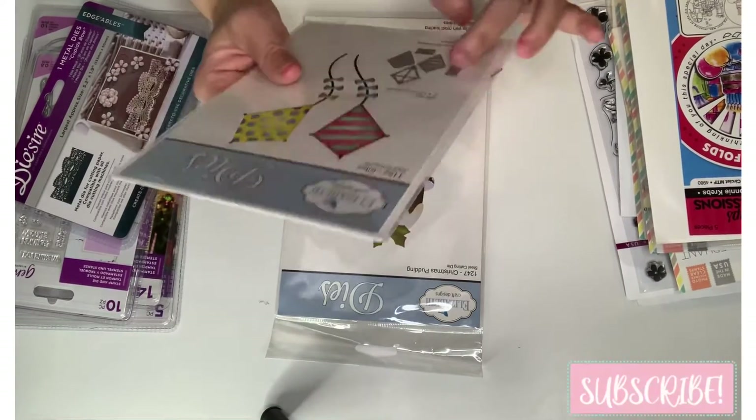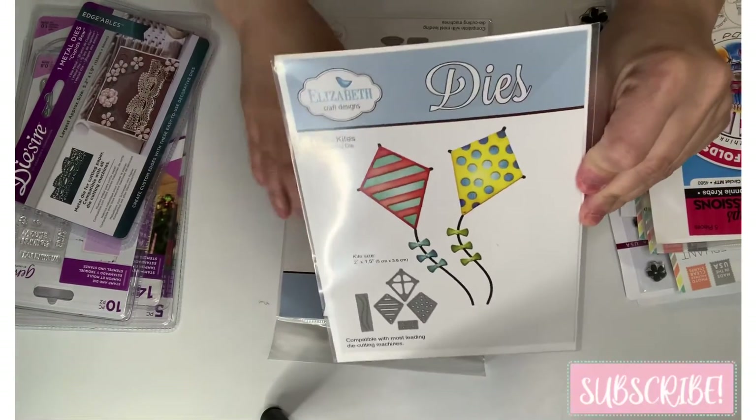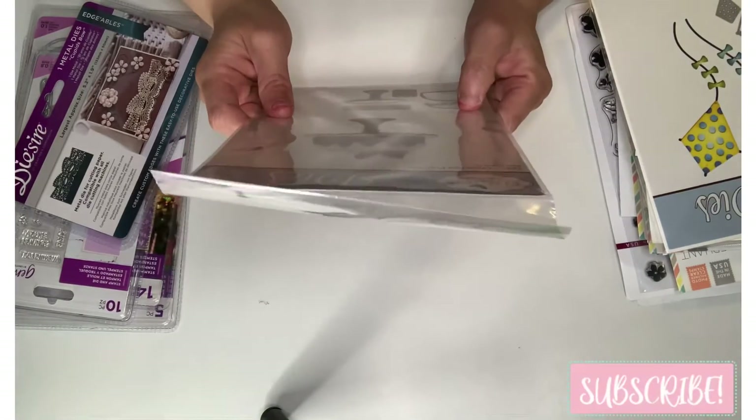Elizabeth Craft Designs — oh my gosh, I love Elizabeth Craft Designs. These are called 'Kites.' I love them!